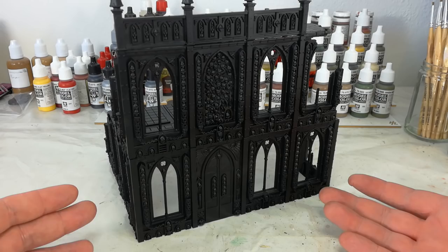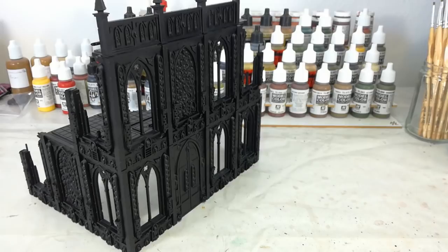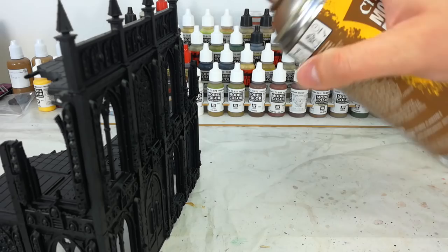I've started off by giving it a black basecoat spray, making sure to get everything. What I'm going to do is take it outside and give it a spray from about 30 centimeters away - this is really hard to show on camera, but you want to come down at an angle so that you're leaving some of the black behind in the recesses.